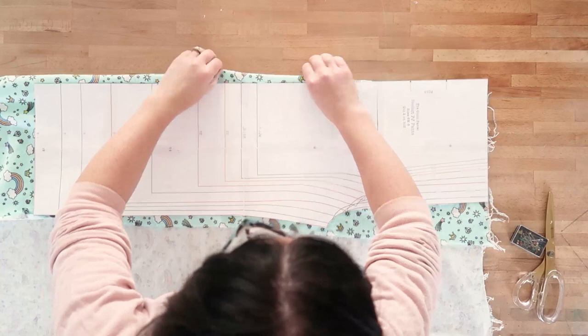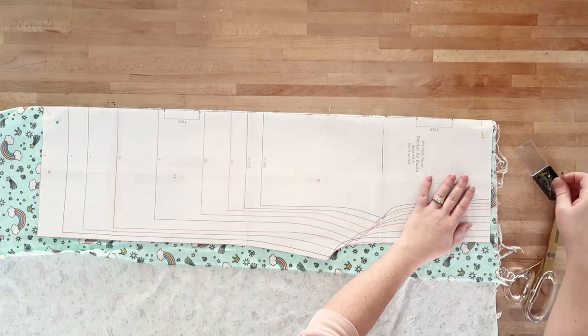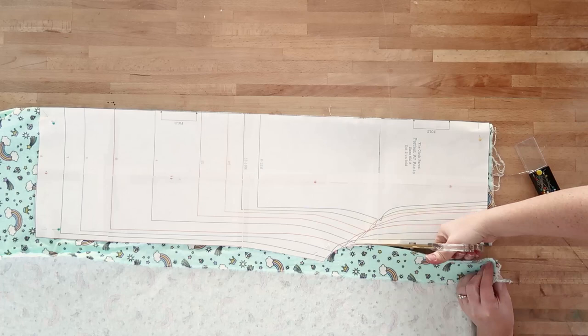My oldest girl is 10 years old, so I am using this pattern but I'm just adding about 2 inches to the length of the pattern, and then I'm going to make a size 8 and a size 5. So I'm just using the same pattern for all of my girls' pants.